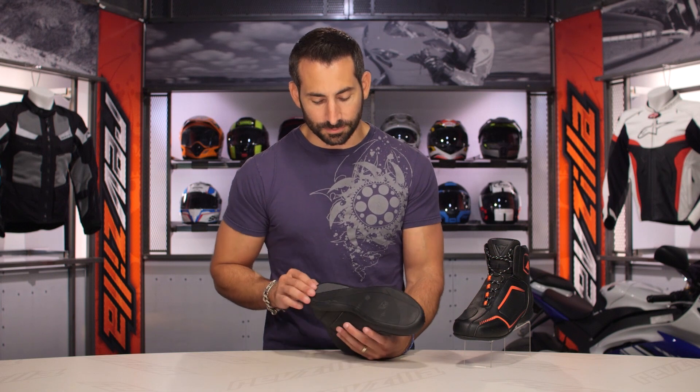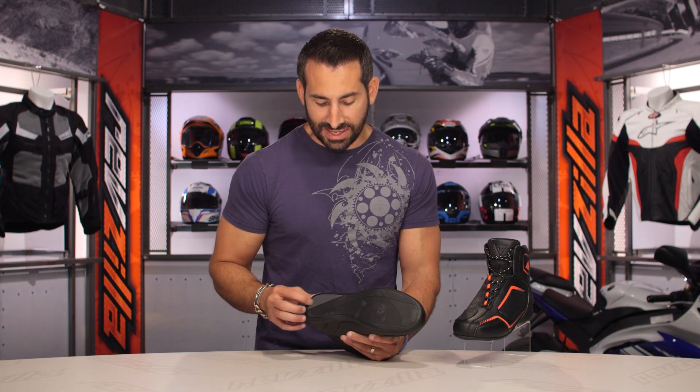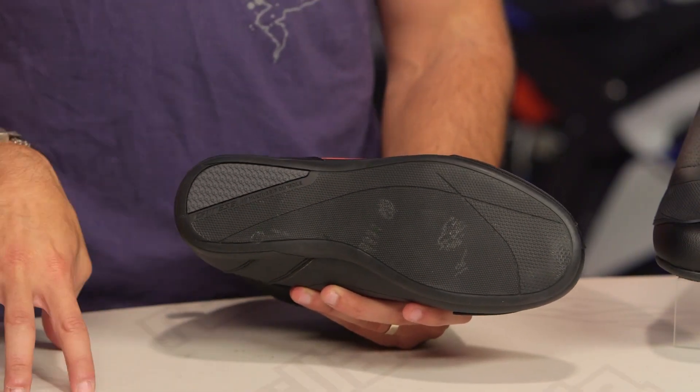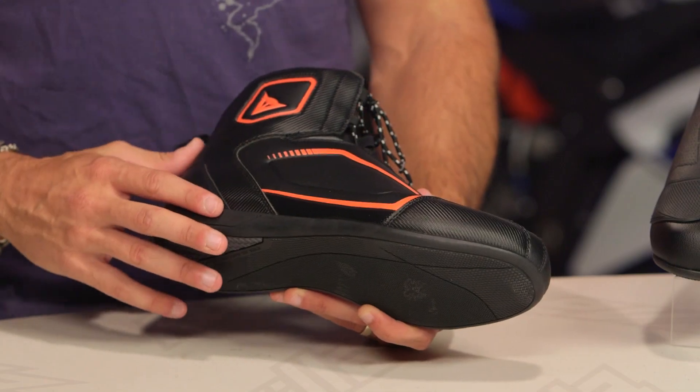Now, if we look at it, let's start with the sole — multi-durometer, multiple traction. It's got a great panel. It's going to feel good as a sneaker off the bike, but it's what we're expecting. It's more of that crossover style sole.